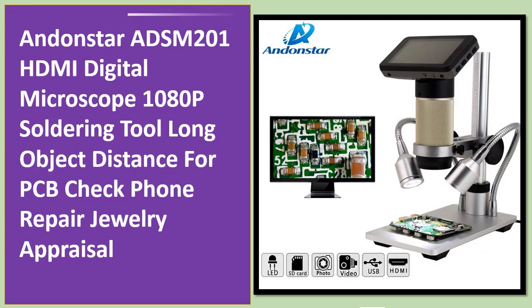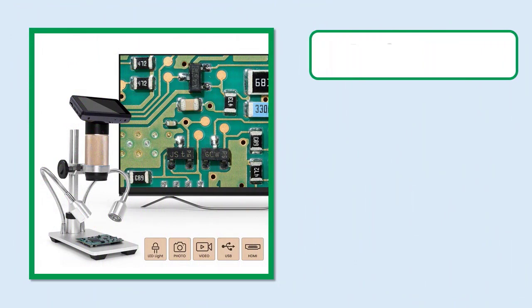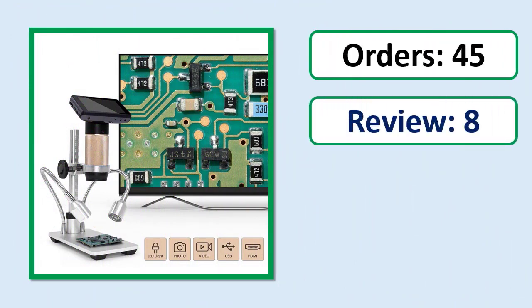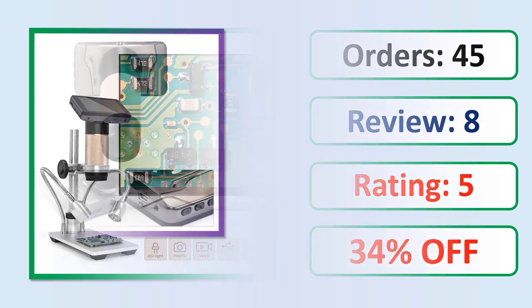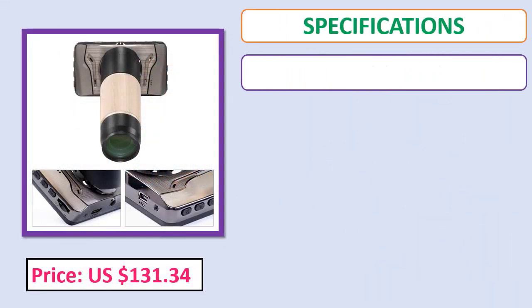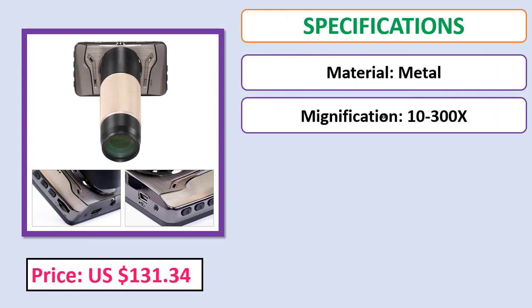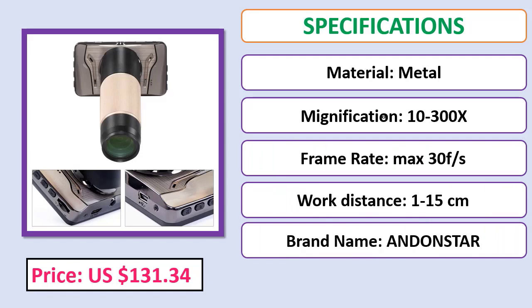Number 5: Andonstar ADS-M201 HDMI digital microscope 1080p, soldering tool, long object distance for PCB check, phone repair, and jewelry appraisal. Orders, review, rating, percent off, price, specifications. Check description below for product link.